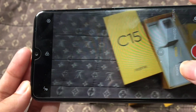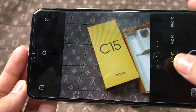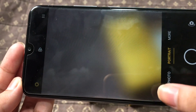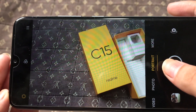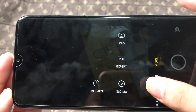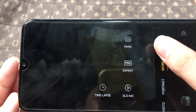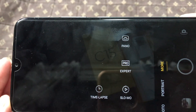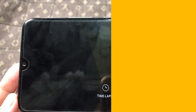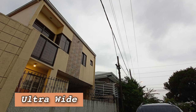It even comes with Super Nightscape, Chroma Boost, slow-mo, and up to 1080p video recording. Number 3: Quality Specs and Features for the price. The smartphone is powered by a 2.3GHz 12nm Helio G35 Octa-Core processor paired with a PowerVR GE8320 GPU. It also comes with up to 4GB LPDDR4X RAM and 128GB eMMC 5.1 expandable storage.